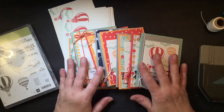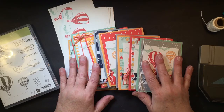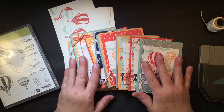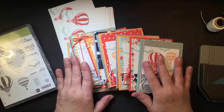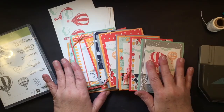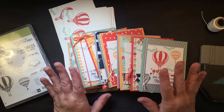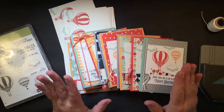So what I'm presenting — oh, happy February! — what I'm presenting for you today is my class that I'm offering either in person, to go, or with a bundle. There are three ways that you can participate in this fun class, for this month only, the month of February 2017, depending on when you're watching this.